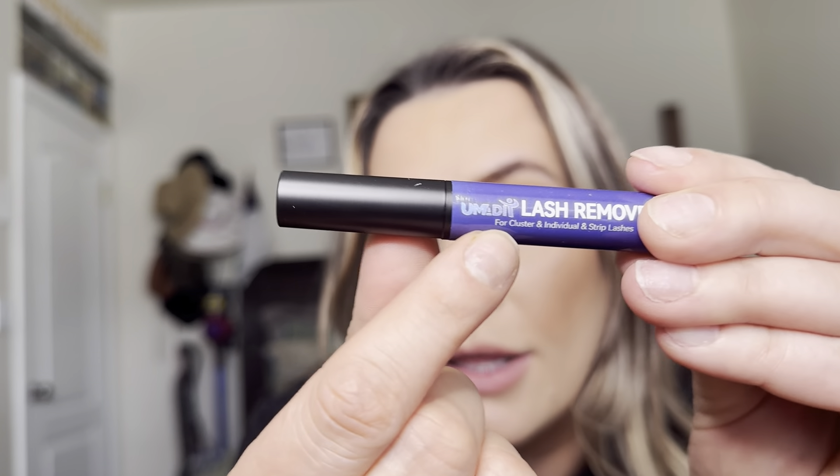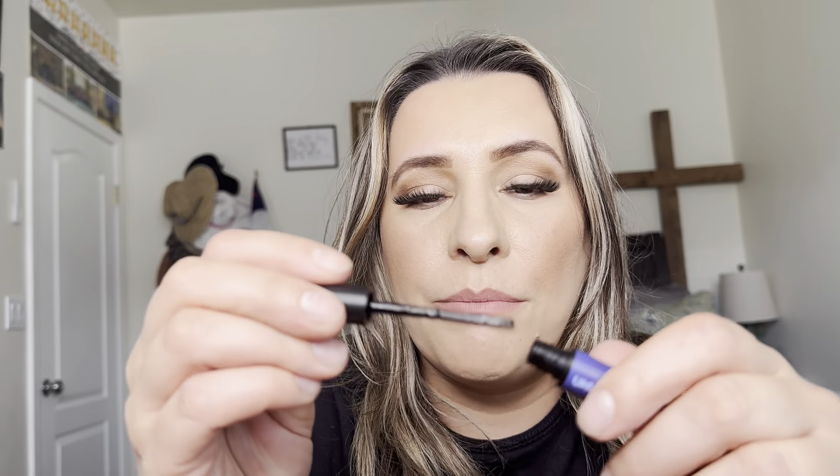This is by that brand right there and it is a lash remover for cluster and individual and strip lashes. I do have these lashes on right now. I'm probably not going to be removing them today, but when I do remove them, I'm going to throw a clip on of me using it to show you how it works. But this is what the lash remover looks like.